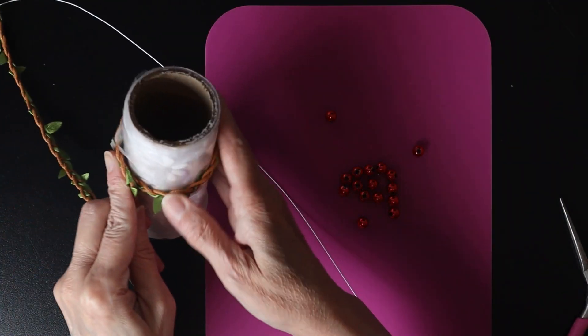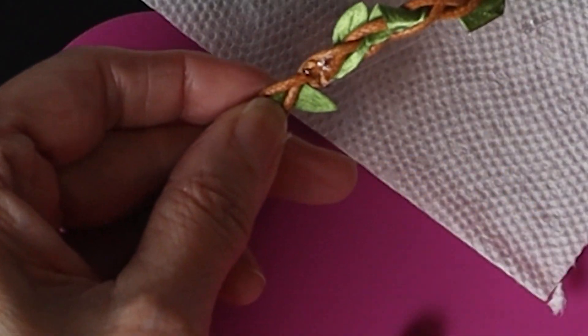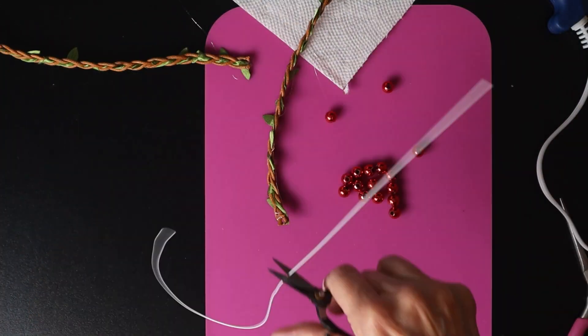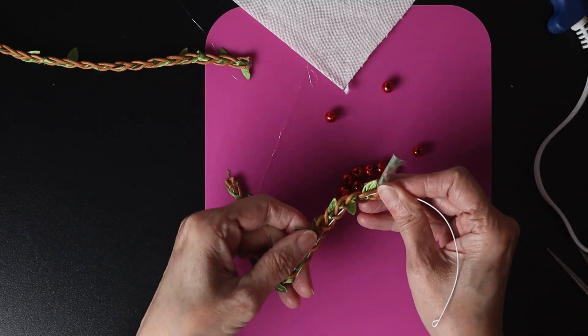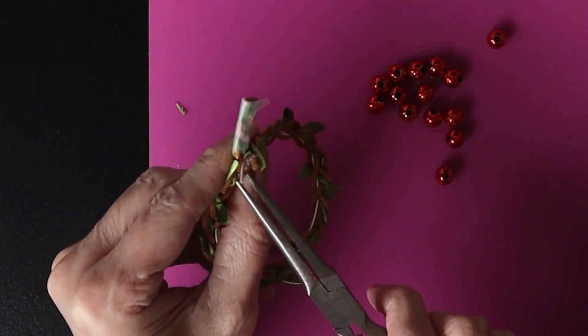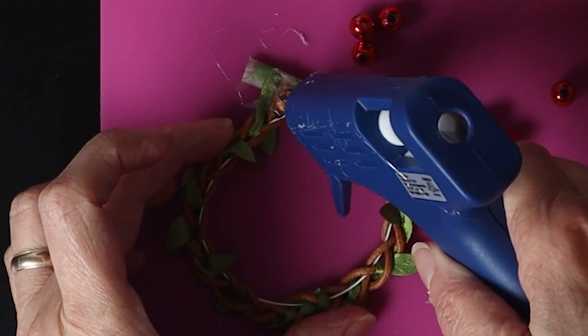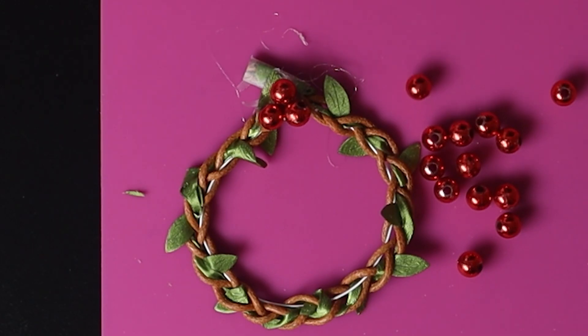For this one I use the same braided ribbon and metal wire. Here I add red pearl to make a Christmas ball effect.